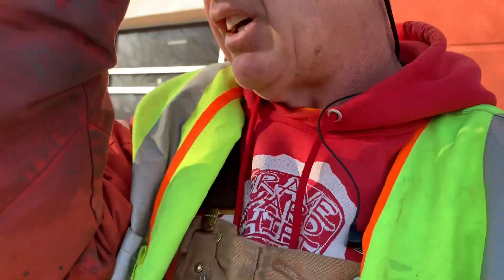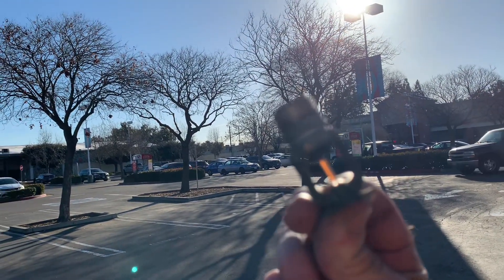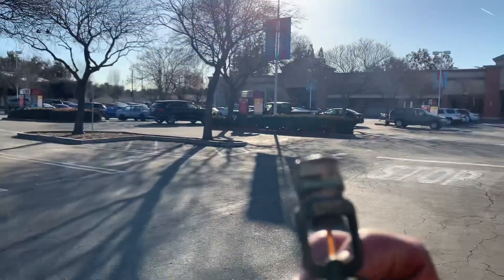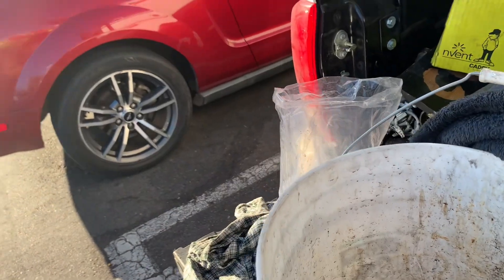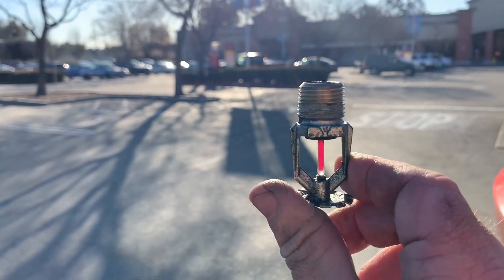Let me show you a couple I pulled out that I didn't notice while inspecting, but after a while they lose their color — they get sun faded. Let me show you one here — put it up to the sun. You see how it's yellow? Well, that's not supposed to be yellow, that's supposed to be red. Here's another one — you see that color? That's not supposed to be yellow either, that's supposed to be red. So these heads needed to be changed out. Here's one that didn't really need to be changed out, but since they were all being changed out, I changed that one anyway.